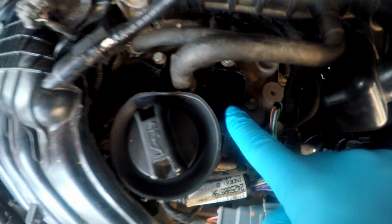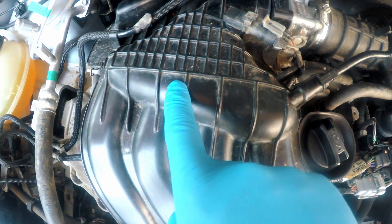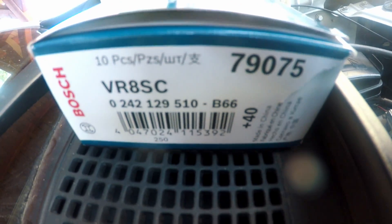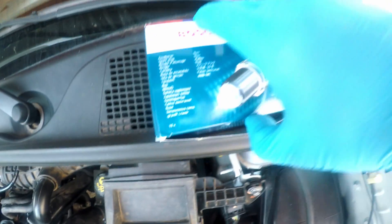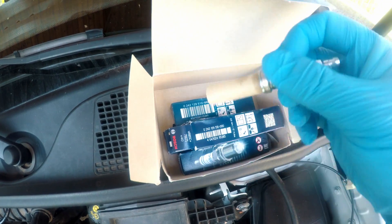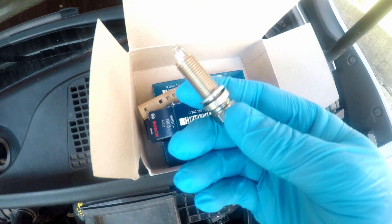Spark plugs are hidden below the intake manifold. One is here, second, third and fourth are unaccessible — you can kind of see it from this side. I'm using Bosch spark plugs, here is the part number. These spark plugs are the tiny ones, made for a 14 millimeter thin wall socket, so make sure you have that one.